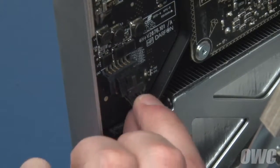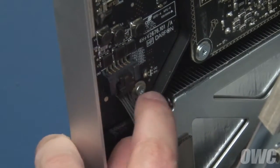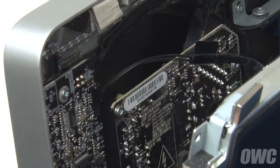On the lower left side, push the power connector into place until the locking tab engages. Finally, plug the vertical sync cable back in. Once all the cables are attached, you can lay the screen all the way back.